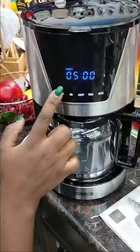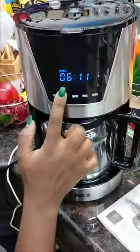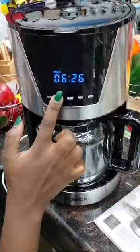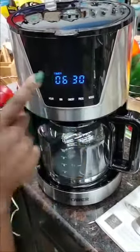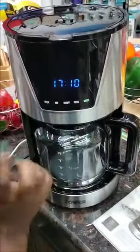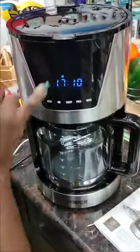For example, you can set the brew start time to 6:00 a.m., or set the minutes to 30 for 6:30 a.m. — this is when your coffee will start brewing. Press the program button to exit that mode.